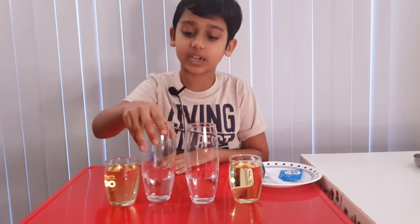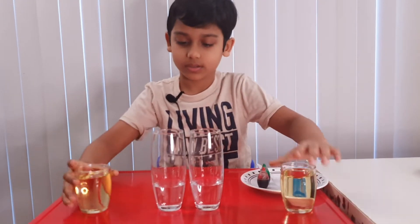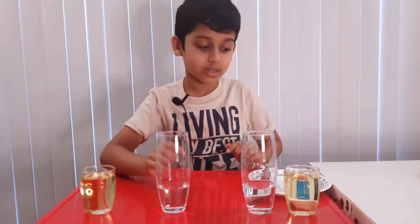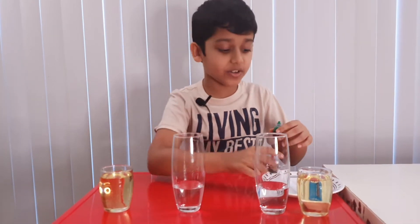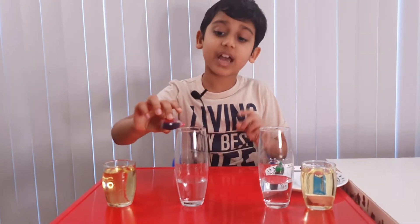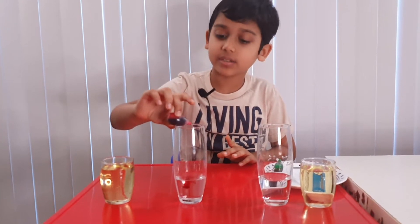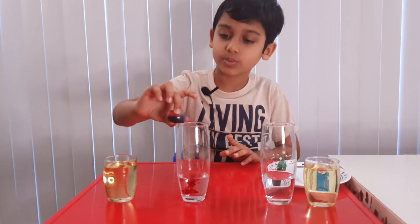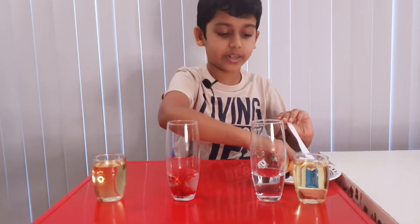First you want to take a cup filled with water. I'm going to use this cup, and choose a food coloring. I'm going to choose red. Let's add three drops — one, two, three. Done. Now we're gonna stir.